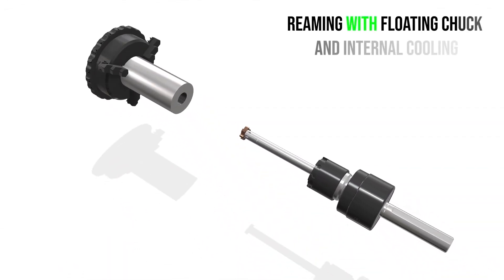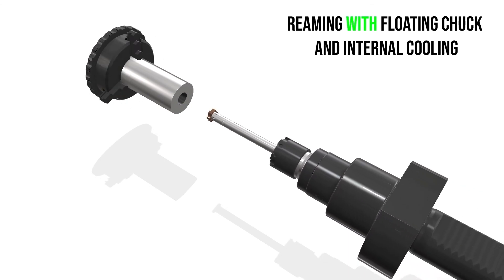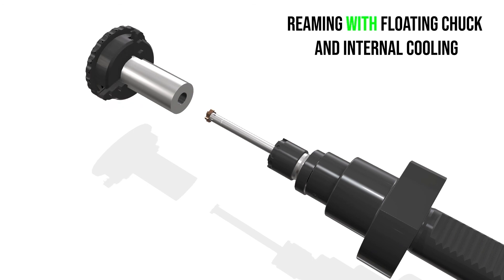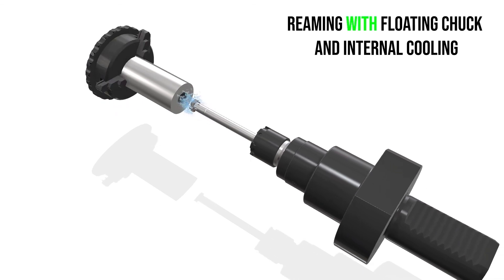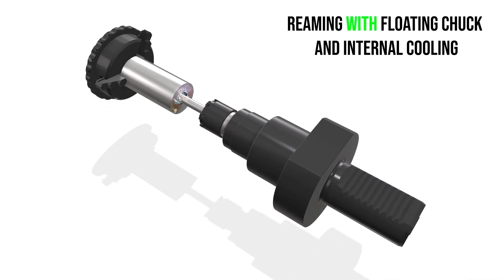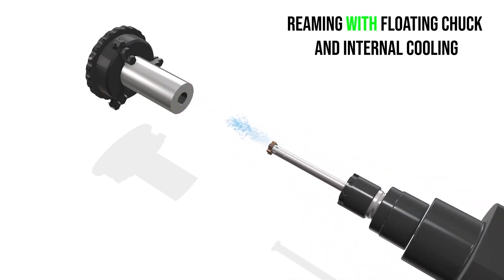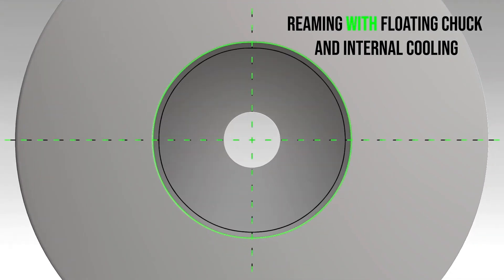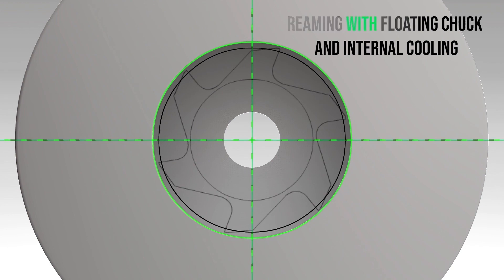Now let's look at the same application with a floating holder. Floating holders have a float from one half millimeter up to one and a half millimeters — this allows it to follow the existing hole. RegoFix floating holder, coolant through application, and we go through and make our part. When we look at the results, we can see the centerline of the reaming actually follows the centerline of the drill. This part will be in specification. And that is why you use a RegoFix floating holder.